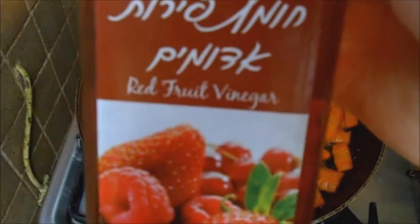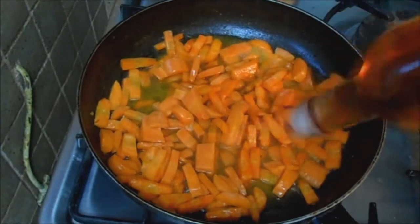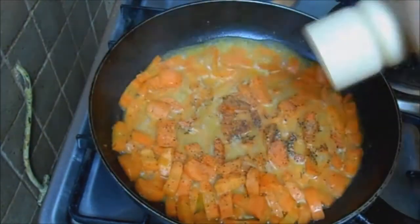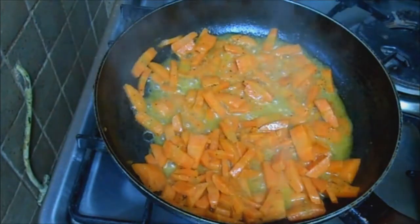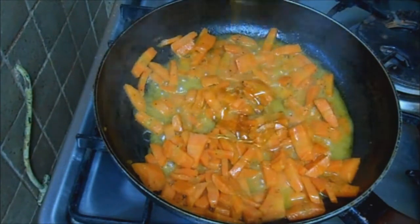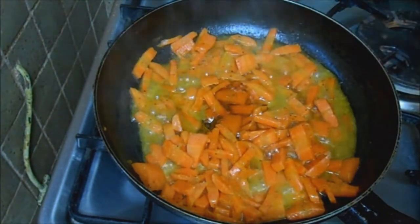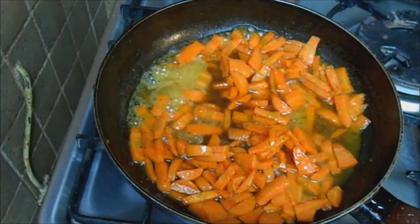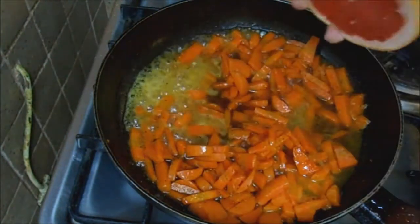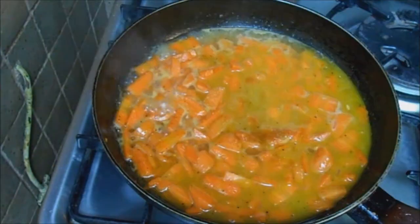So when that happens go ahead and add some vinegar. Here I'm using a red fruit vinegar which is very tasty and provides some flavors that complement this side dish. Let the vinegar reduce for one to two minutes, then add in some honey and some blood orange juice. After we season with some pepper, let that reduce on medium low heat for five minutes.